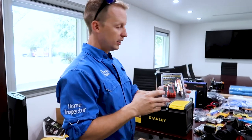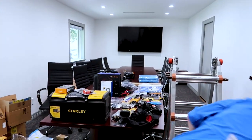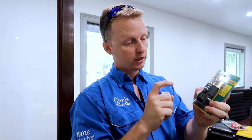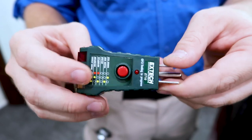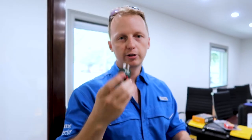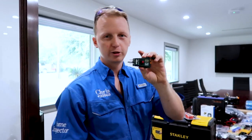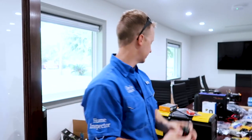For outlet testers, you need the one with the GFCI setting. There are a bunch of arguments about which one's the best, but in my opinion they all work pretty well. As soon as one goes out, just buy another one — you go through these pretty quickly. They're about $8 a piece and you're checking around 100 outlets every other day, so they do tend to break.